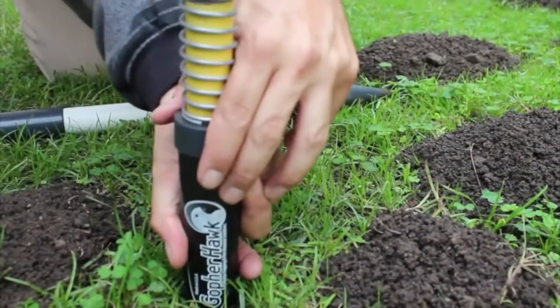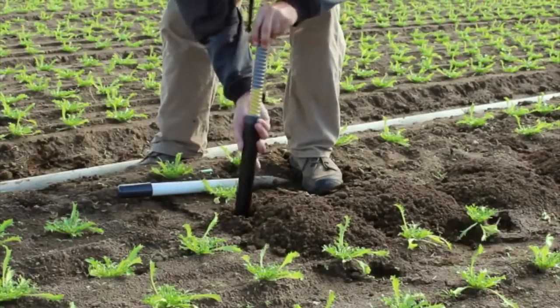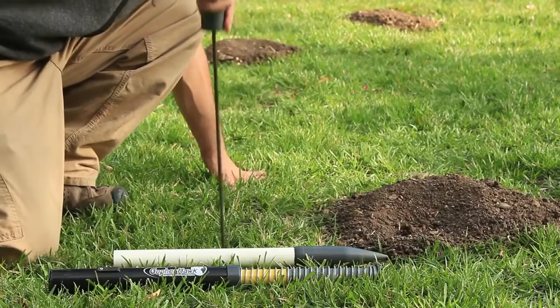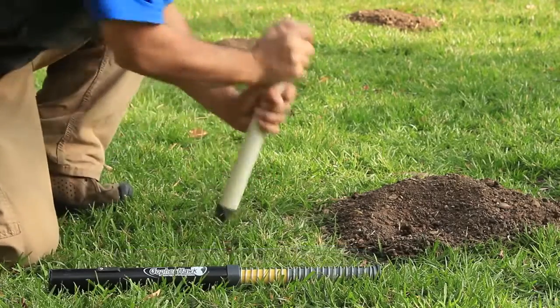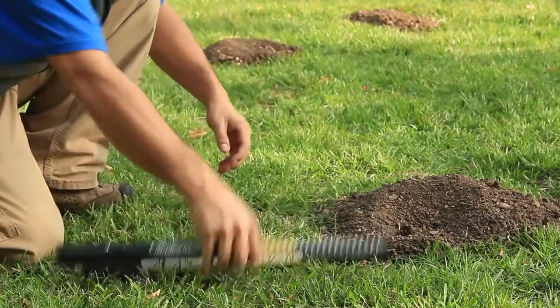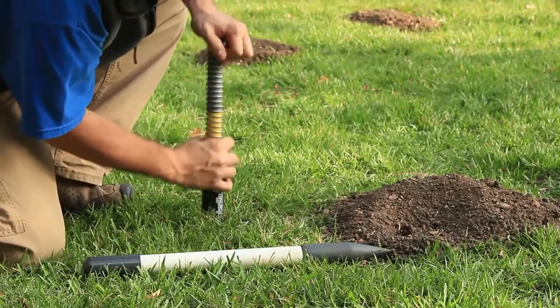GopherHawk can be placed in the ground vertically without the use of a shovel. As with any trapping system, start by probing the affected area to find the active gopher run. Use the wedge to open the probe's hole. The wedge compresses the soil outward instead of digging it up, meaning no shovel and no mess.